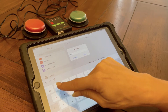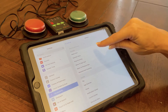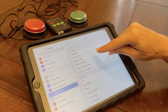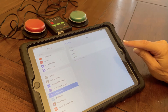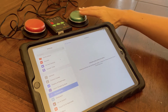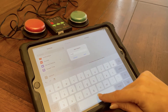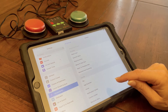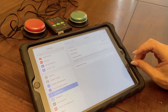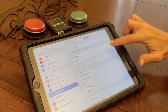Red switch. Maybe I want this to be move to the next item. And then maybe I want this one to be an external switch.